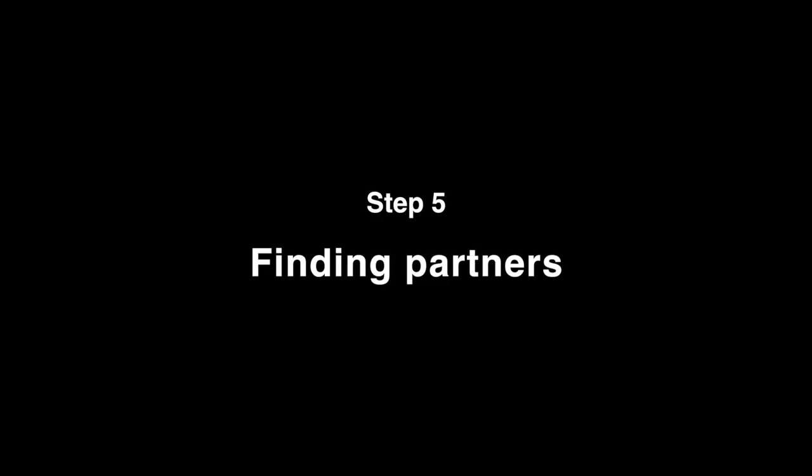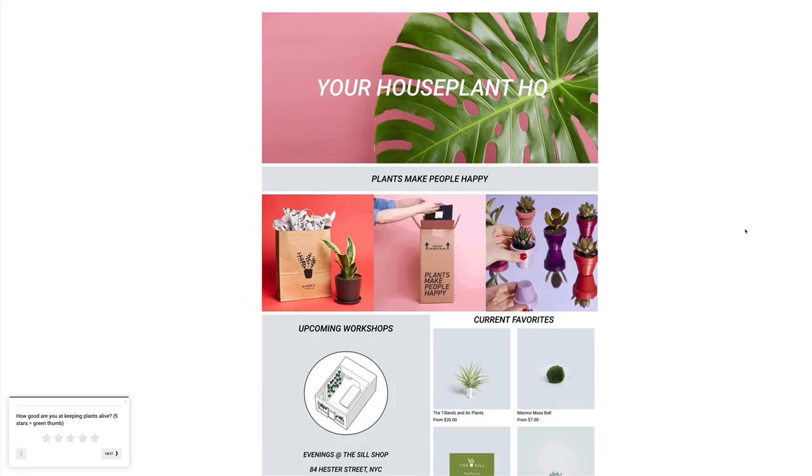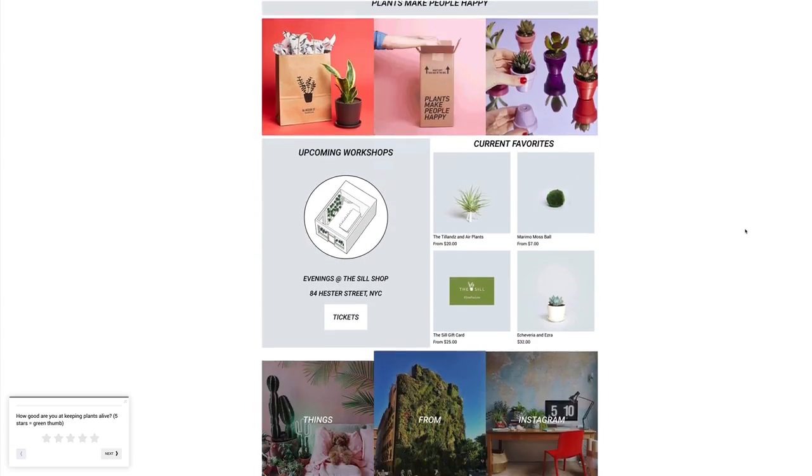The fifth step is finding partners. I wanted to make this plant swap a little more special, so I thought it would be cool to have a Q&A session that was live streamed and to find partners who would also be interested. I reached out to a media company called MindBodyGreen that writes on health and wellness issues, and also The Sill, which is a local plant shop. Together we formed a little panel that would happen before the evening's actual swap.